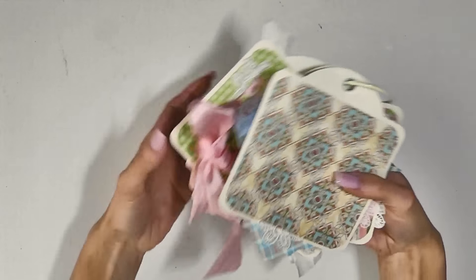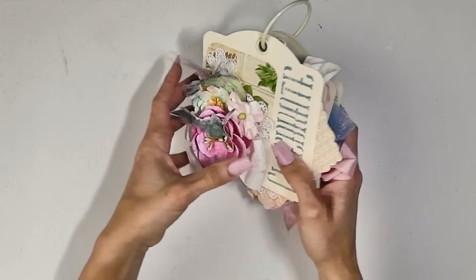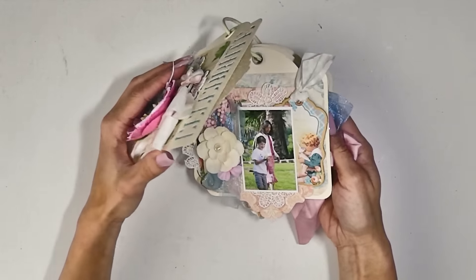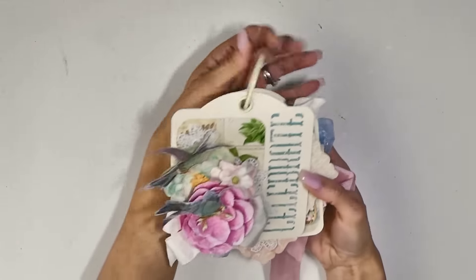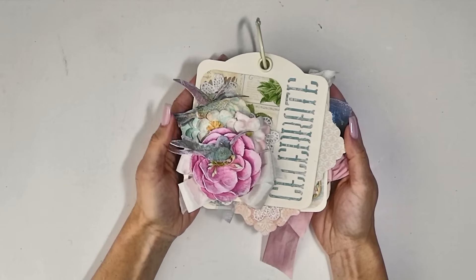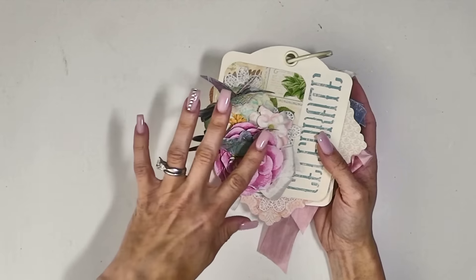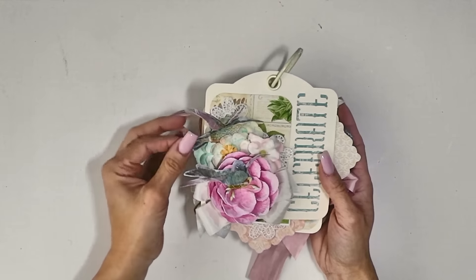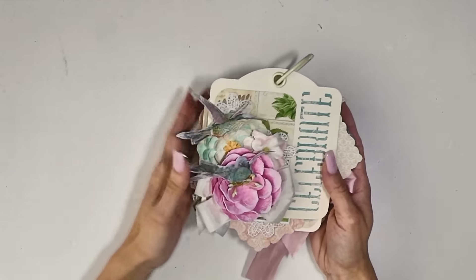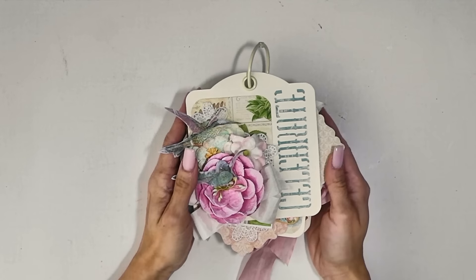And that is the end of my album. I may add some more picture tags because I have a few more photos I wanted to get in there. I really had fun making this, and my daughter really liked it. I hope you enjoyed it as well. Don't forget to mix up those collections because they work really nicely together, especially if you add a little gesso to tone down some of the colors so they blend a little more. You can really get your scraps used up and make more projects with them. Thanks for watching everyone, I'll see you in the next video. Bye!